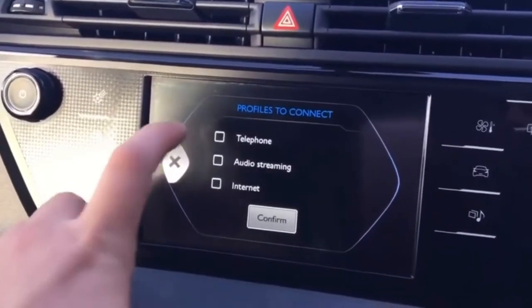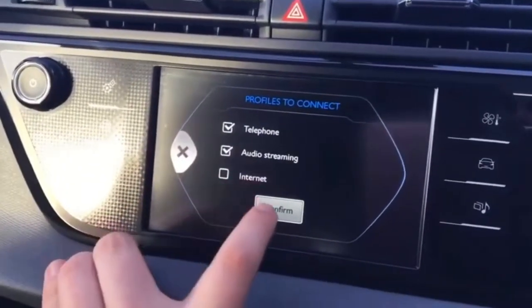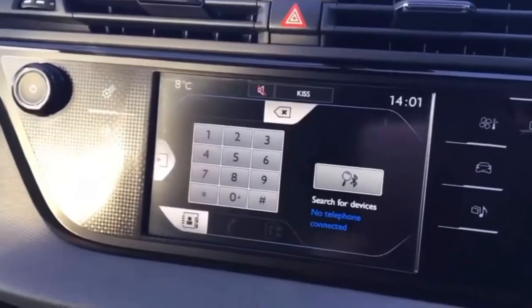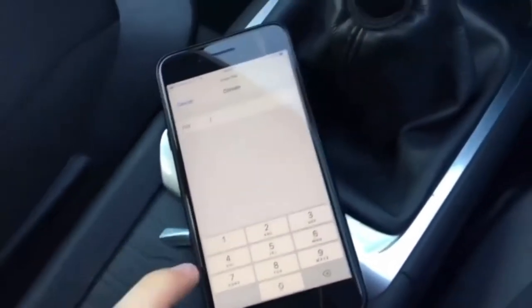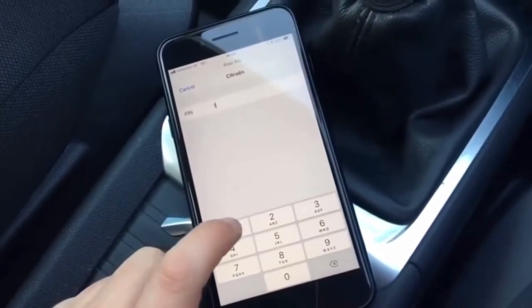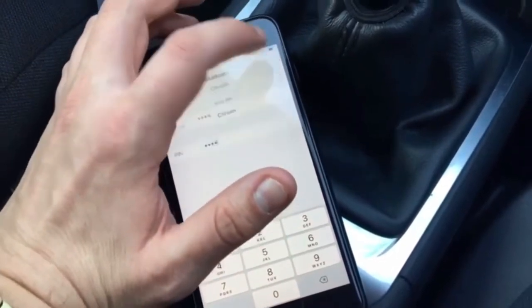It'll then ask you what you want to connect. So we will connect the telephone and we'll select audio streaming — that's all I want at this point in time — and then it'll ask you to input a pin number on the actual device itself. So you can make up any pin you want; we'll just pop in four zeros and then up in the top corner hit pair.